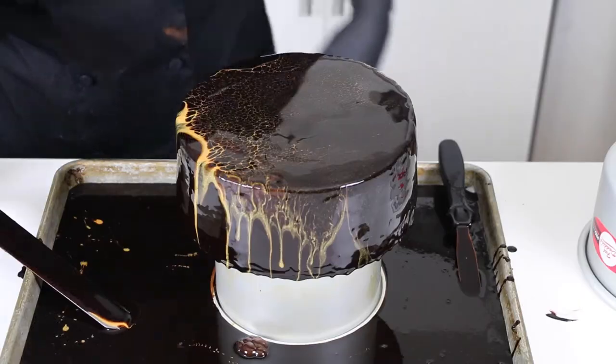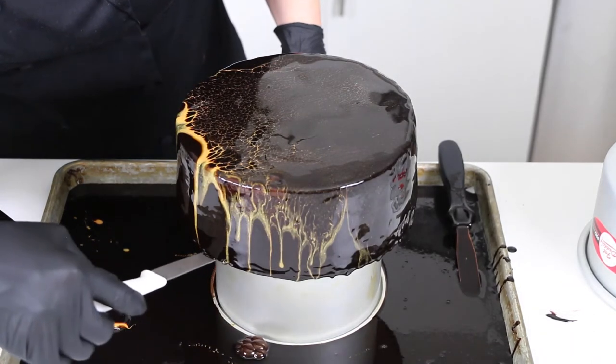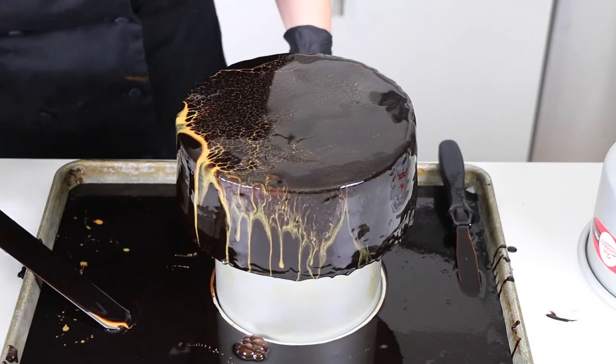You'll notice that before my chocolate glossage started to set up, I applied a nice golden spiderweb effect to it. That will be covered in my next video, so stick around if you want to learn how to do that. Once the drips have slowed, you can just use a knife to cut them off.